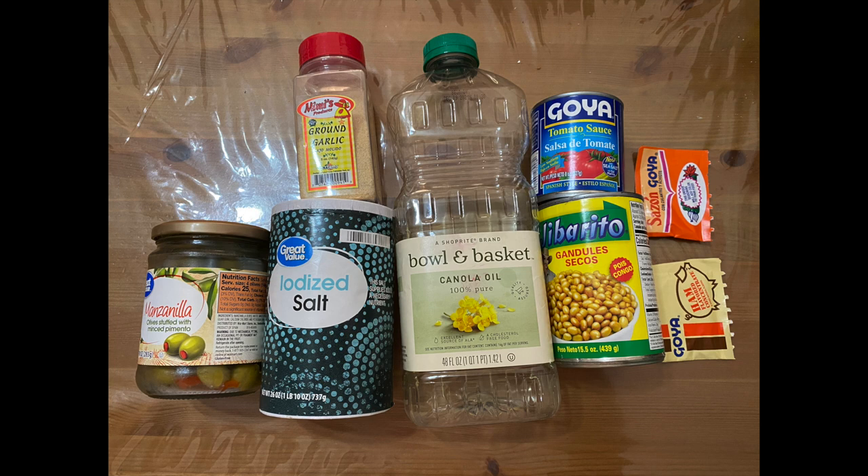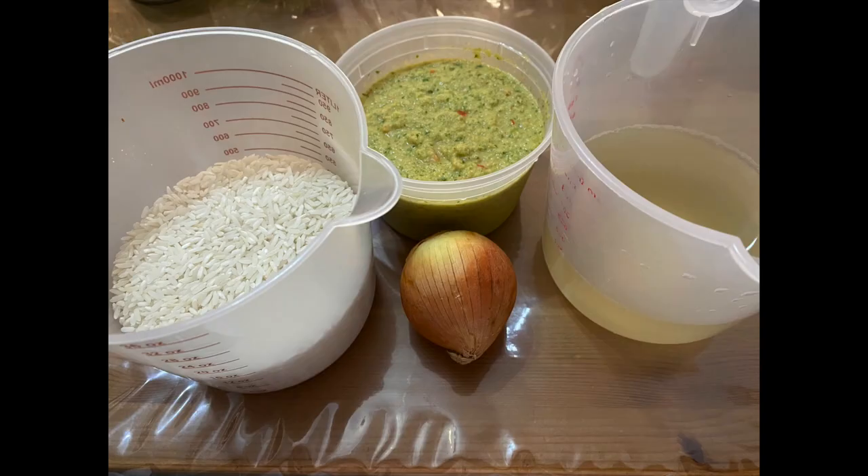Our ingredients for today are olives, salt, garlic powder, vegetable oil, one can of gandules, one can of Goya tomato sauce, one pack of sazon, one pack of ham, and also some onion powder. We're also going to be using two cups of rice, one very small onion, two spoons of sofrito, and one and a half cups of water — that includes the liquid reserved from the can of gandules.